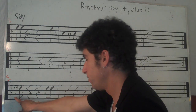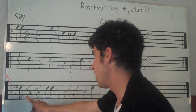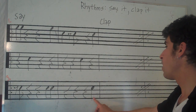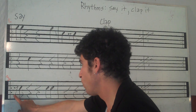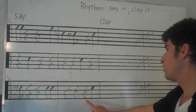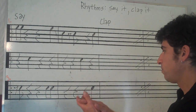Ready? Again. Sorry, here we go. Ready, go. Rest and rest, rest and rest, rest, rest, rest, rest, rest, rest, rest.